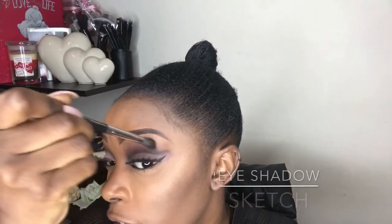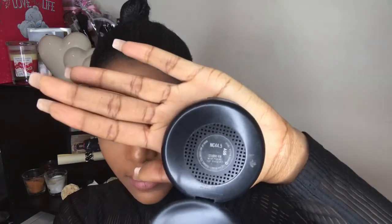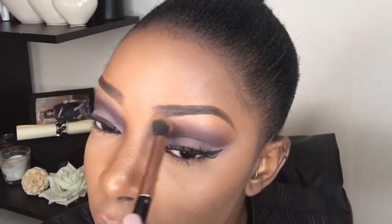I'm buffing that in without going over where I've traced. Then I'm going back to the color I applied in my crease earlier. I'm going in with some Studio Fix powder — I can use the 4.5 which is lighter than my skin tone — just to tidy up the edges. That same powder is what I used to highlight under my eyes.